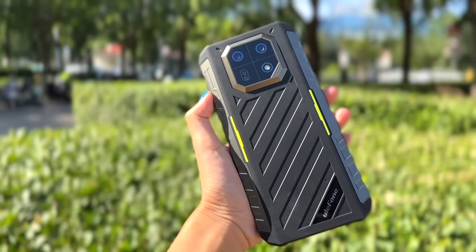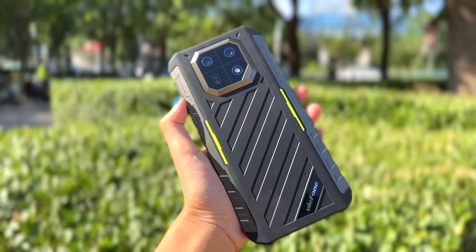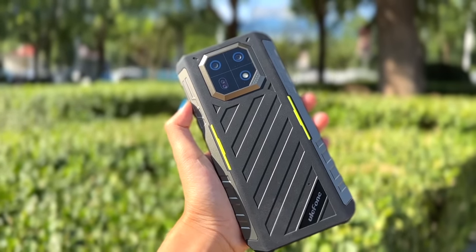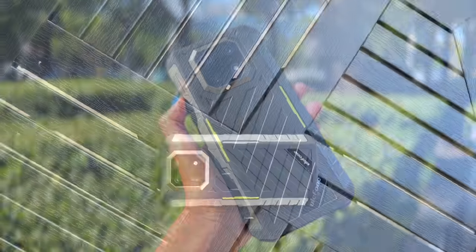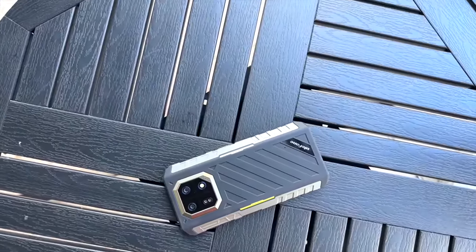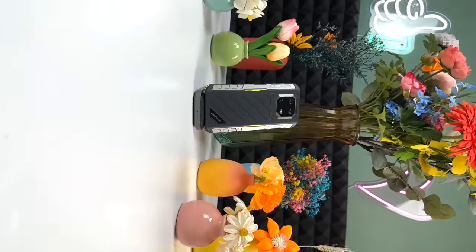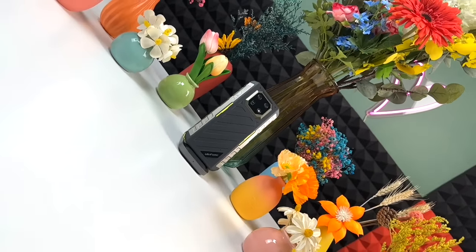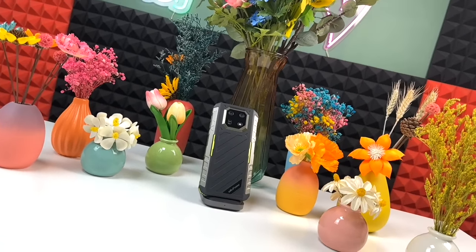The Ulefone Armour 22 camera block has a nice protruding bump. That bump around the rear camera block protects the rear camera panel from getting scratched on any flat surface, and also provides protection from accidental drops. Altogether, this design feels like a crown of a king, made with all precious gems and jewels.